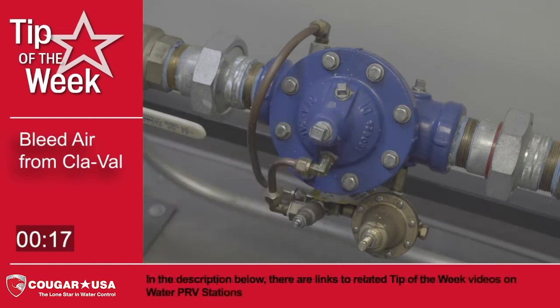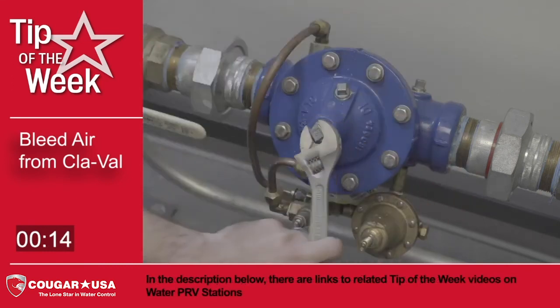In the description below there are links to related tip of the week videos on water PRV stations.